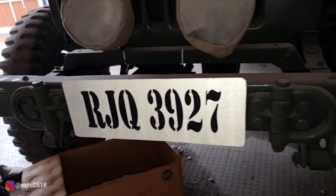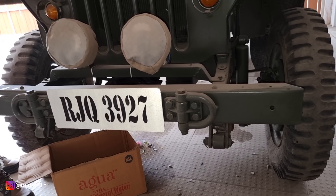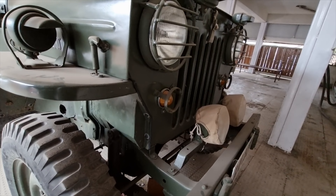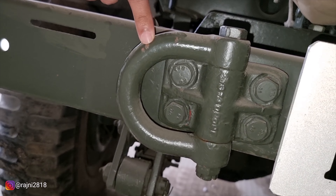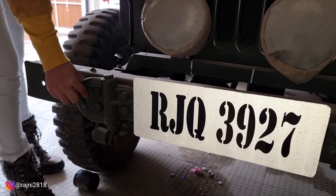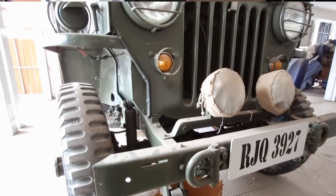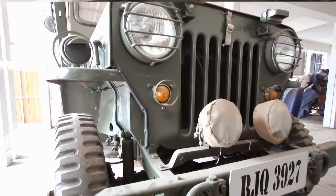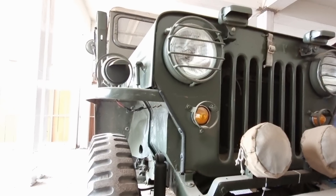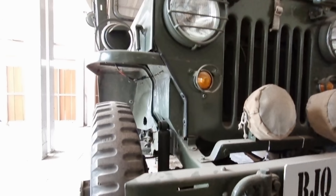This is the front guard. So that if the Jeep gets stuck with something, you will have full-on safety. You will have hooks here as well. If you see the front profile, we are talking about aggression — you will have a full-on aggressive look. The car is very classy. Now let's go to the side profile.